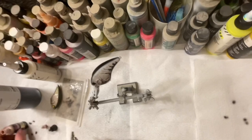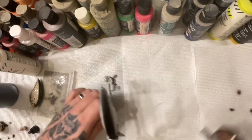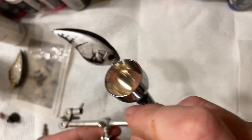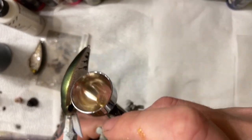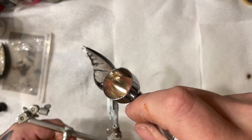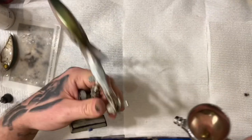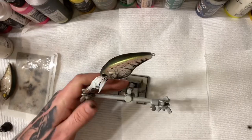Now I've got all my detail work done. I'm going to spray some Turbo Dork on top and maybe the sides — getting around the eyes really well.